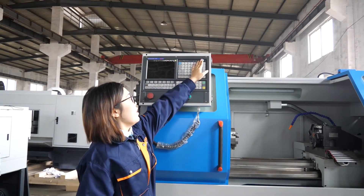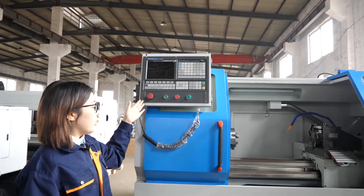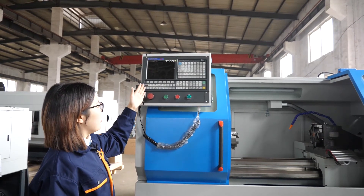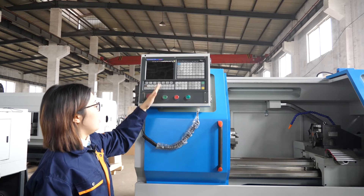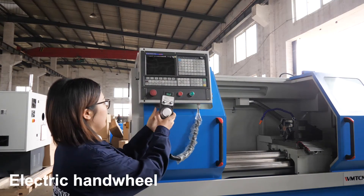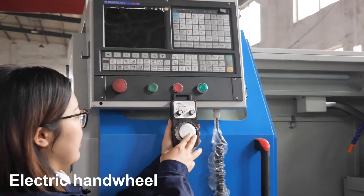On the screen, there is a USB connection. The engineer can program on their computer and then copy the file and connect it here. Then the CNC system can load it. There is also a hand wheel that comes along with the CNC system.